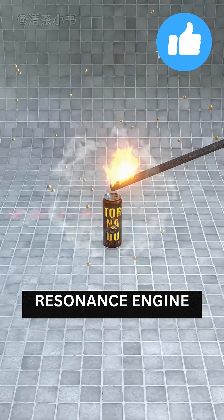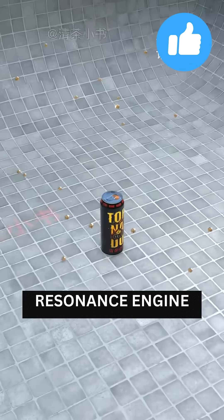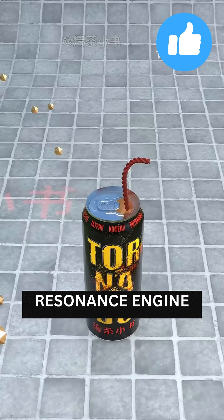Attach steel balls around the can. Light it and they'll fly out, causing huge damage — but you could easily hurt yourself.